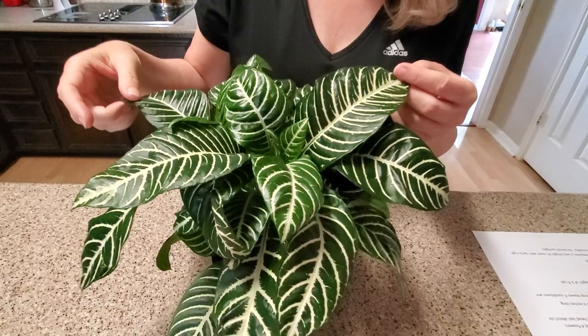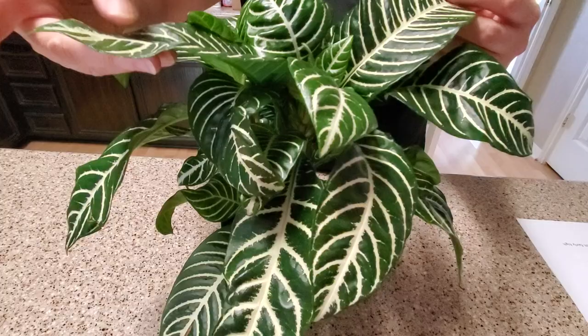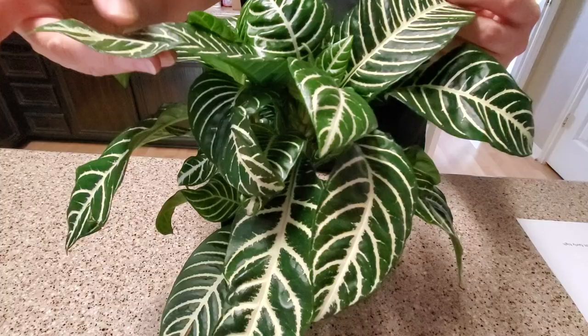If you take a look here, you can see I've had it about a month and I'm already getting new growth on it, so I would say it's a fairly fast-growing plant — maybe kind of medium. I haven't had much problems with it. The leaves feel kind of waxy and, as you can see, it's striped.